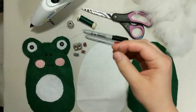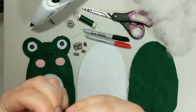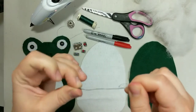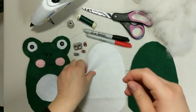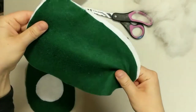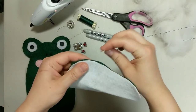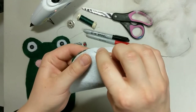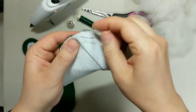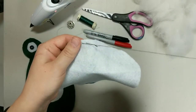First step is to get yourself a length of regular thread, thread it onto your needle, and we're going to be stitching up the battery pack on our circuit. Double up your thread and make a single knot. Pull it until you see the end, and you can split those threads apart. Put your needle through it and pull it until it makes a nice secure knot.